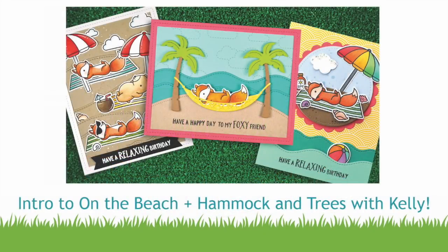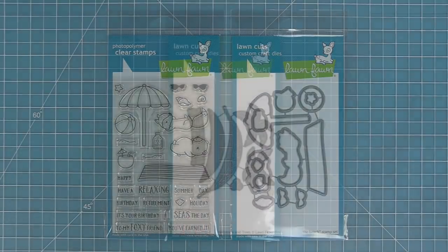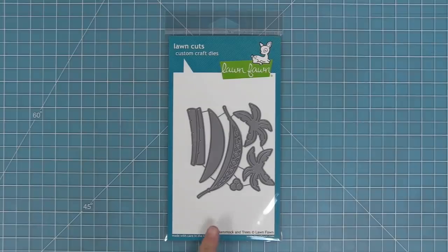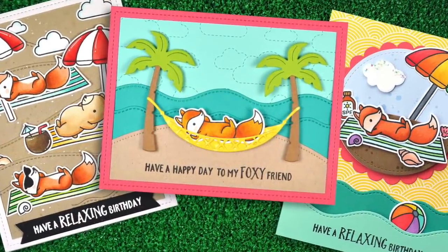Hello and welcome to another Lawn Fawn video. Today I'm so excited to be introducing our brand new stamp set On the Beach and its coordinating dies. We're also going to be introducing our brand new die set Hammock and Trees, which is so super cute and works really well with On the Beach. We'll also be making three different cards with these super cute new products, so let's go ahead and check them out.